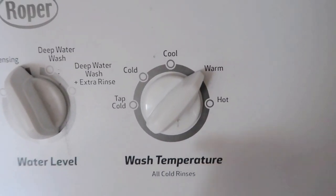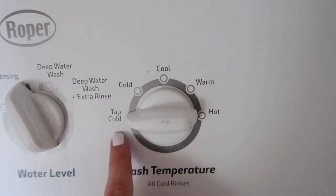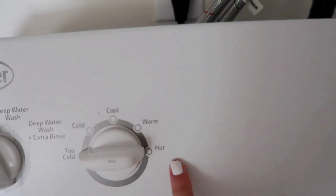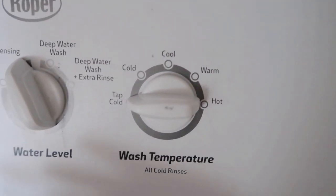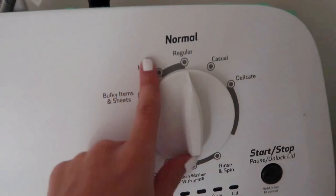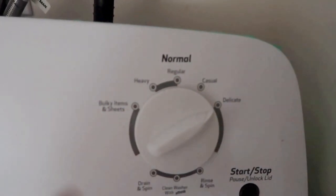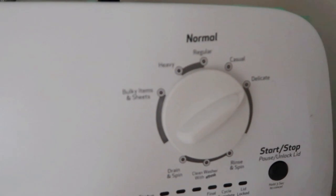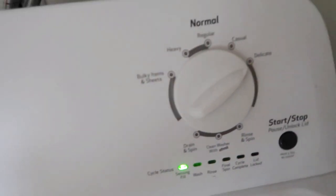Most important part: set the temperature to tap cold. If you use hot or warm water it will melt and warp your activewear. Then set the cycle to delicate — you want it to take it easy and not do anything crazy to your activewear. Nice and delicate, then hit start.